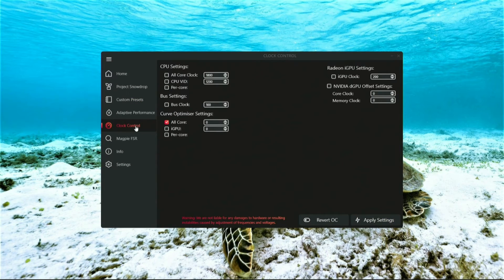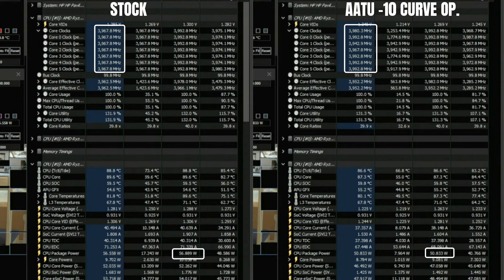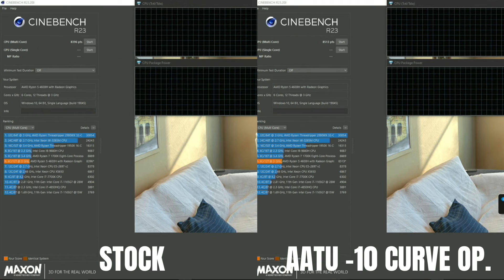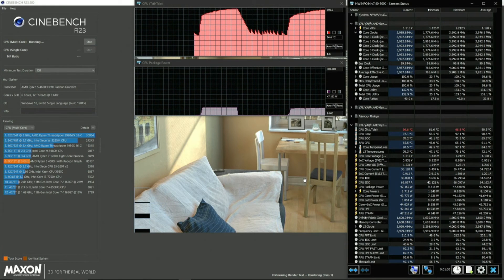Come to the clock control section and select the all-core curve optimizer option. Start with minus 10, then keep decreasing by minus 5 until you start crashing, which will indicate instability. That way you will be able to reach an optimal value for your particular laptop. Starting with negative 10, notice our package power has already lowered from 57W (the default) to only 51W. Also notice our clock speeds are averaging 3.95GHz, which is about 150MHz higher than at stock. And even though our system was hotter, we actually got a higher score.